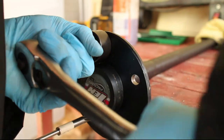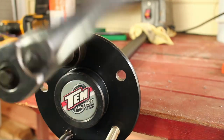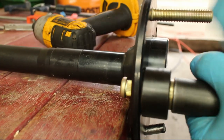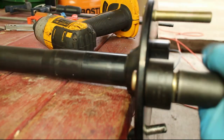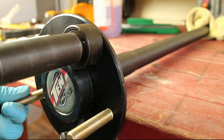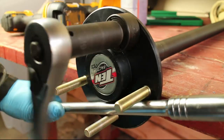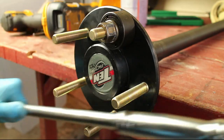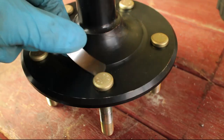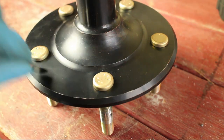The lug nut will get very hot so swap the lugs frequently. Use a 3 thou feeler gauge and check for gaps underneath the studs. If a gap is found, tighten down the stud a little bit more.